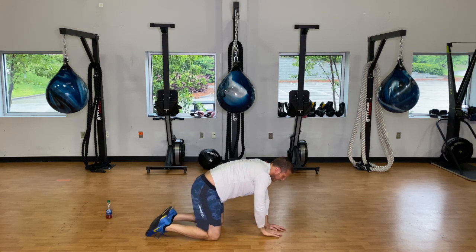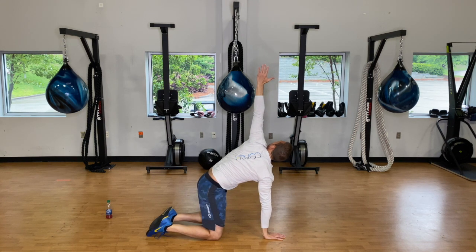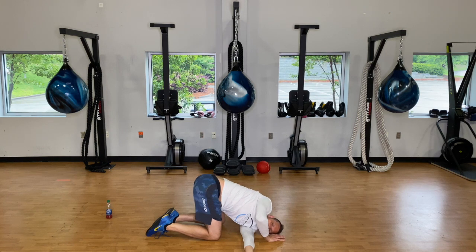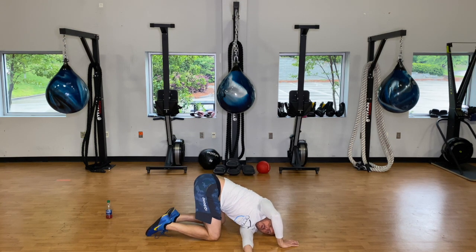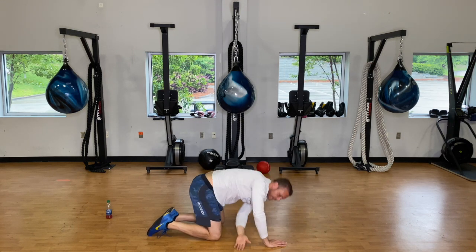Go ahead to the other side — place that right hand in front of the face, reach up with the left. A couple deep breaths, opening up that shoulder and chest. Then take that hand, reach under and thread it through. Hang out here, take about three deep breaths into this side body and hip, then reach up and back under — going five times.